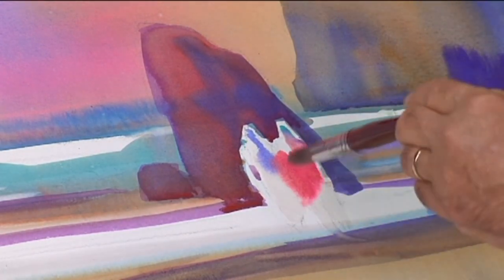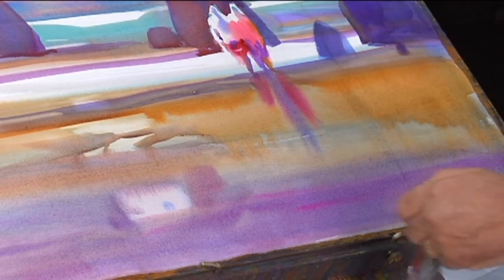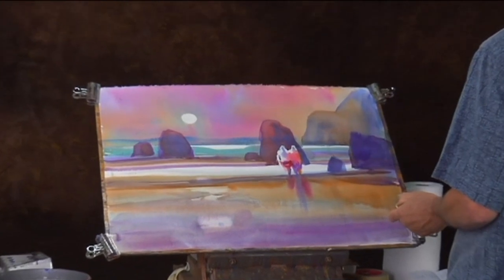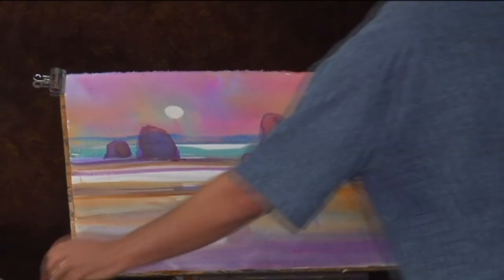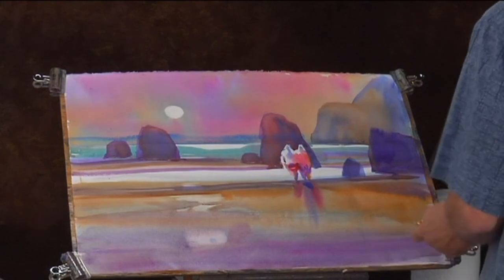Wetting it down, making sure this is wet, then bringing in some good strong color — good feeling in a wet-into-wet granular wash. Let that reflection blend together on the page. This sets up a mood; it has a feeling of atmosphere that we're trying to encourage with these granular washes.